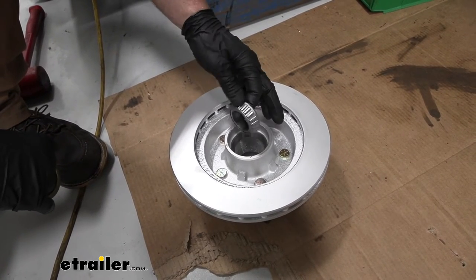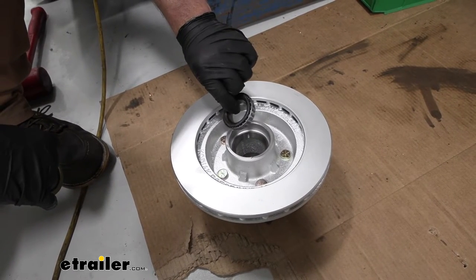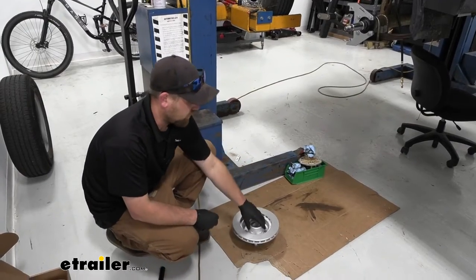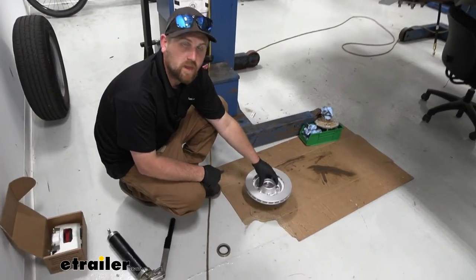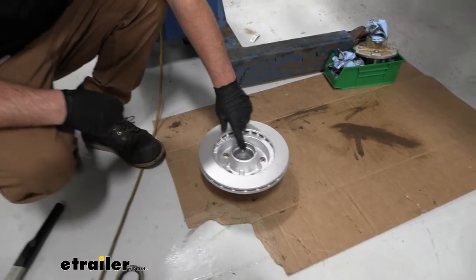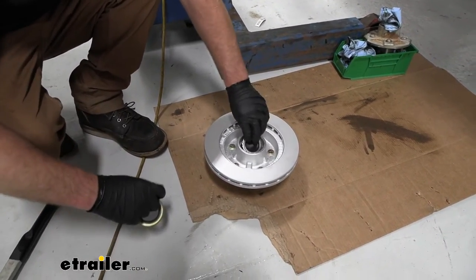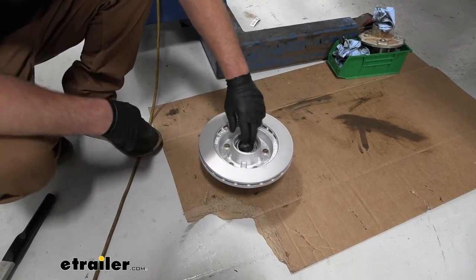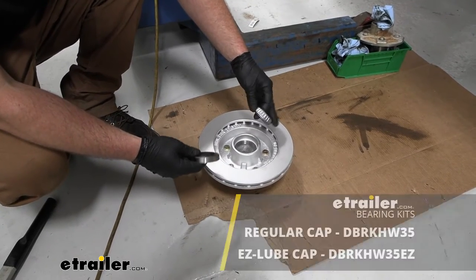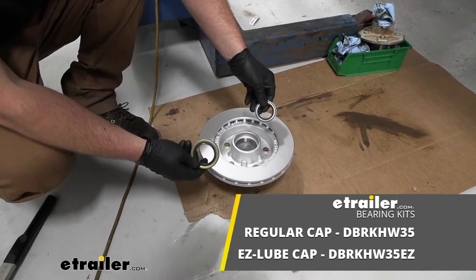Make sure everything's in good shape. You're not going to put this in here dry — we actually need to pack this bearing full of grease. So let's grab some grease and show you how to pack a bearing. Now we can prepare our hub and rotor assembly so we can get ready to actually put it on our spindle. Today we're going to be installing all new stuff using the eTrailer.com kit.